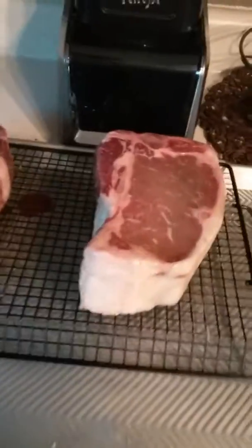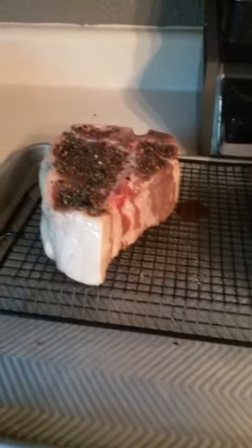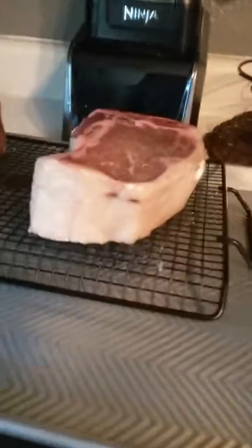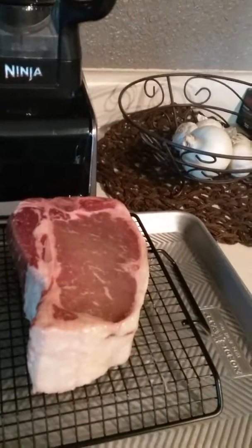Hello everybody, welcome to my channel. It's Poker Joe here, or Sutton, Chris, whatever. So right now what I got going on is I got these T-bones — about two and a half inches thick. I'm going to do a reverse sear on these tonight. It's Labor Day Monday, so happy Labor Day everybody.